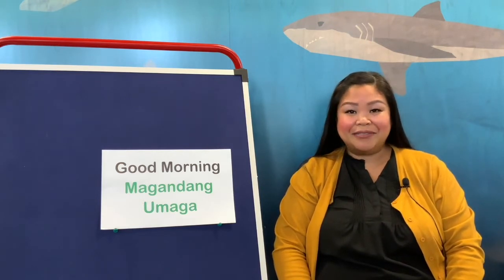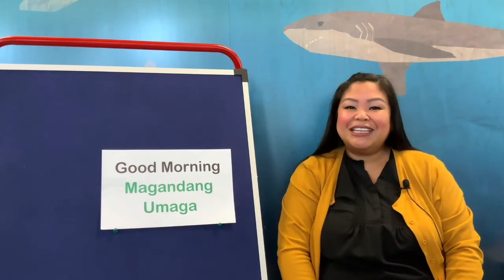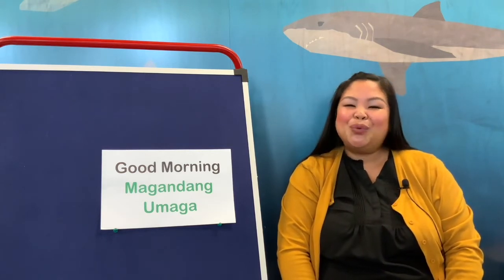For today, our first word is 'good morning.' Can we say good morning in English? Good morning. And now we're going to say it in Tagalog. We say 'magandang umaga.' Let's do it again — magandang umaga. That says good morning. So when you wake up and you want to say good morning to somebody in Tagalog, we go magandang umaga.